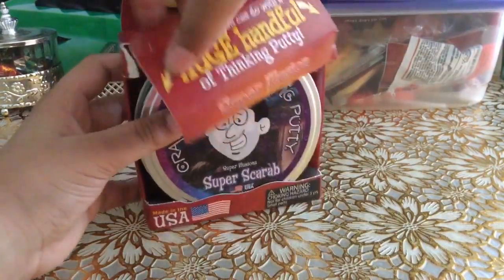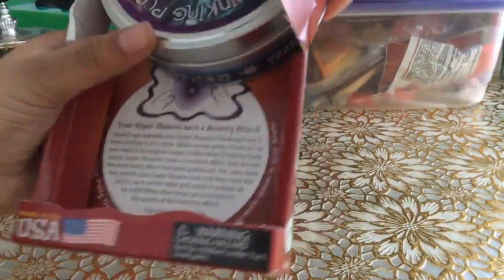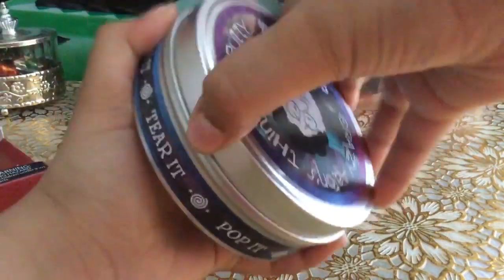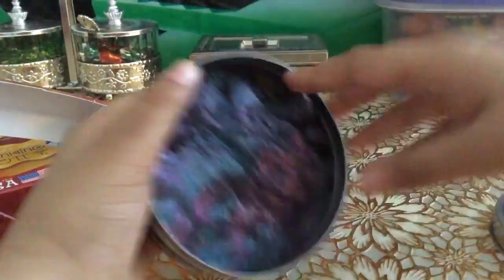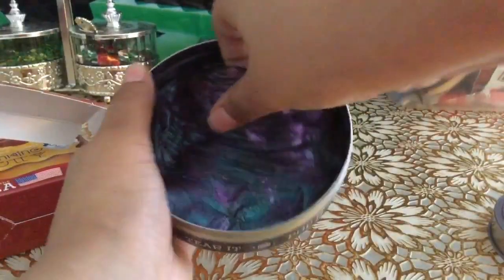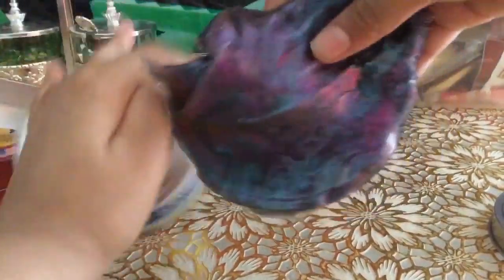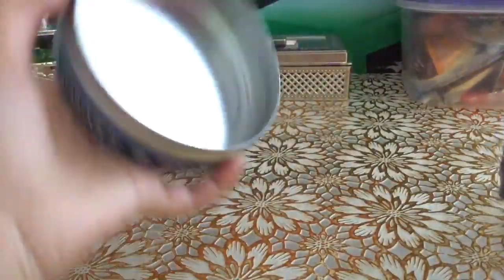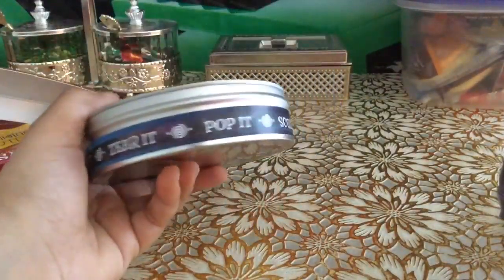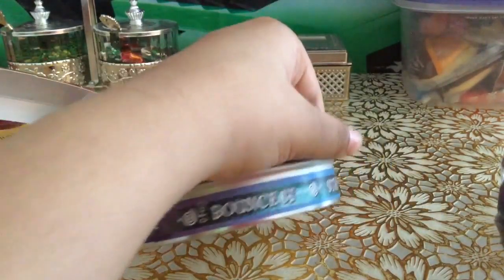Let's open it. You can probably see it's like real glossy, this color. And right here on the tin it says tear it, pop it, sculpt it, stretch it, bounce it.